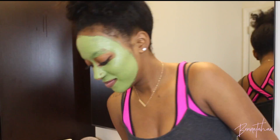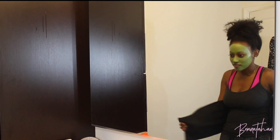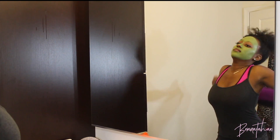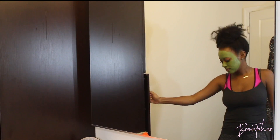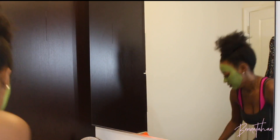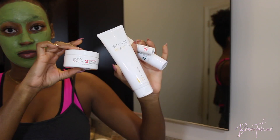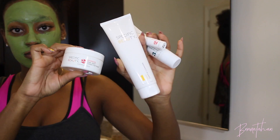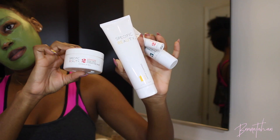Now we just wait — fake workout, read a magazine, you know, the norm. Also, water and nutrition have helped my skin improve greatly over time.